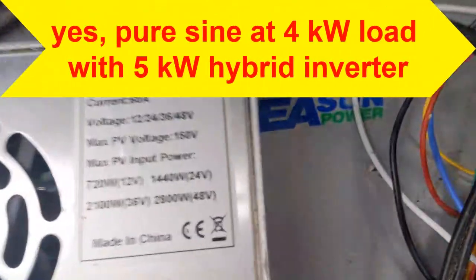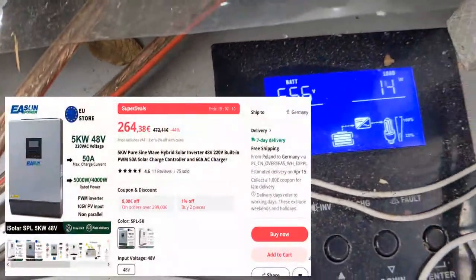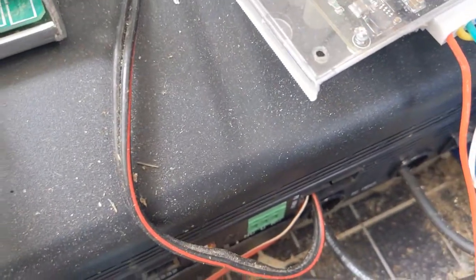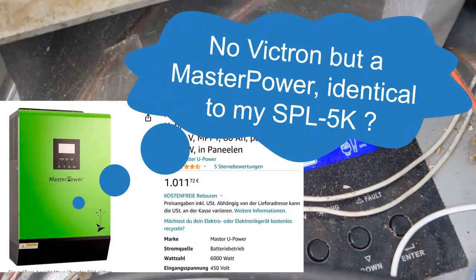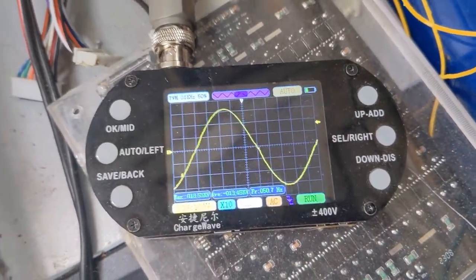A quick video on this 5 kilowatt hybrid inverter. That's the Chinese version, but a guy I met a few weeks ago had the Victor, the European version, and he wanted me to make a test. I gave him my oscilloscope.